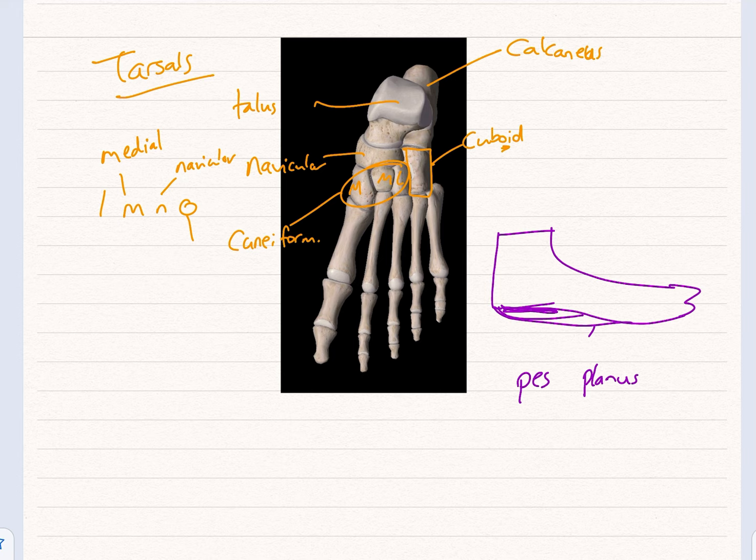One thing to note is the deltoid ligament on the medial side. If you've everted your foot — which is lifting the outside of your foot and pointing the sole outward — you are stretching the medial side of your foot and potentially damaging the deltoid ligament. That's one way you can sprain your ankle.